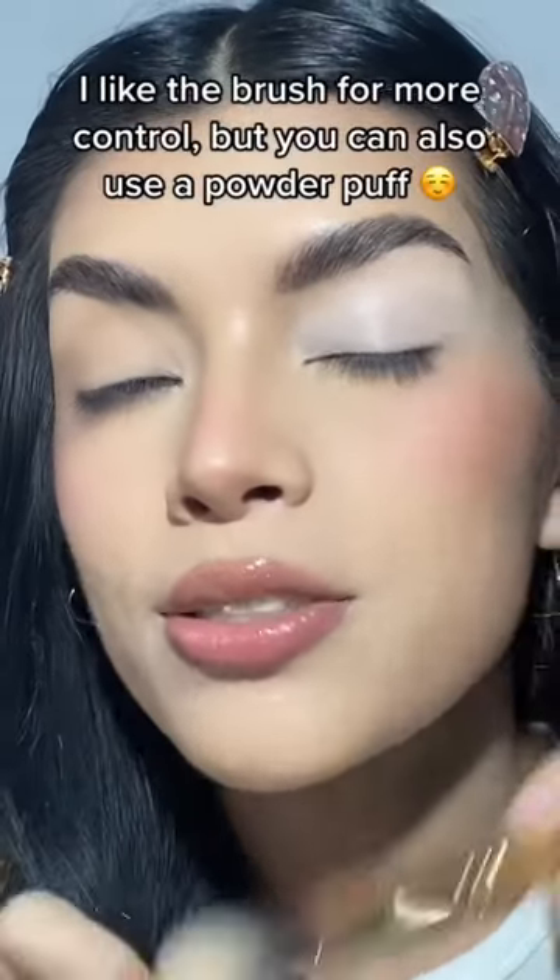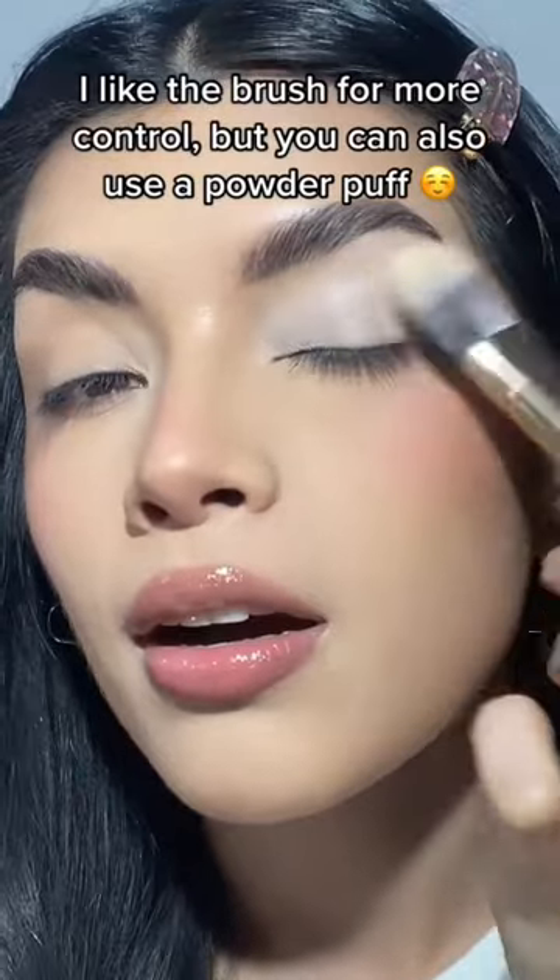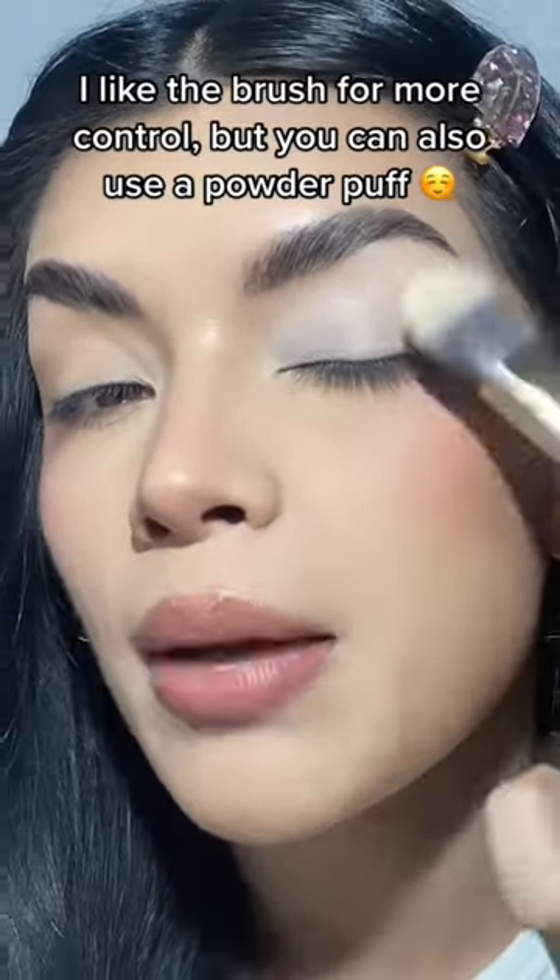Because I have a slight hooded eye, my concealer tends to crease as I'm working, so I like to go with a little bit of powder on a flat brush and tap it down to set.